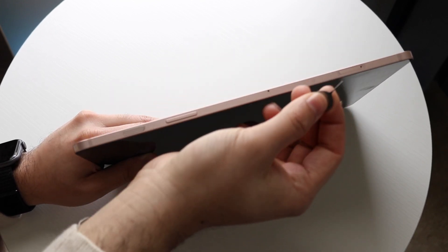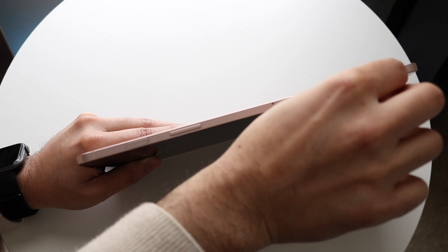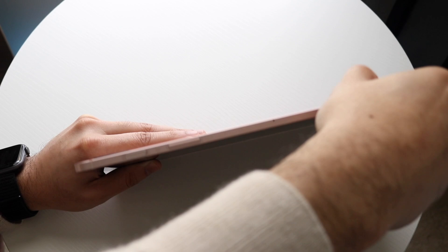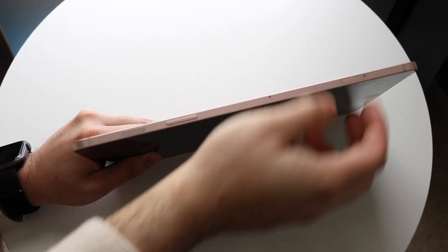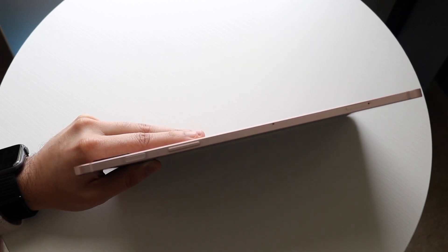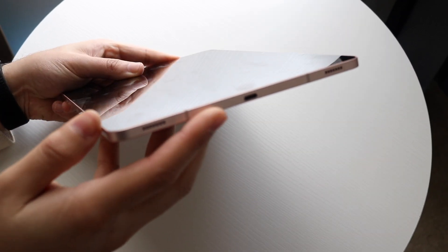If you have an SD card eject tool, you can go ahead and put that right into this hole, take the tray out, put your SD card in, slide it back in, close it into place, and you can use your tablet with expanded storage, which is really cool. On the bottom of the tablet, you do have your charger port right there, as well as some speakers.